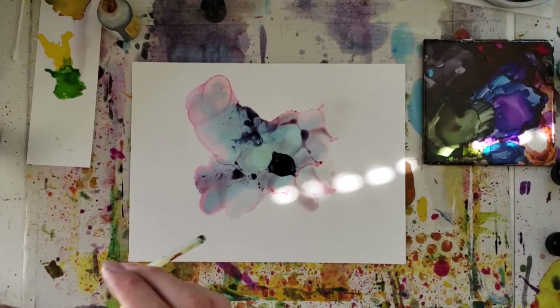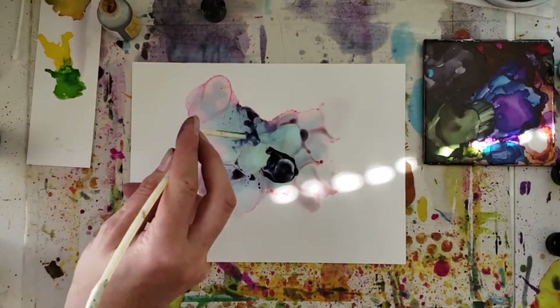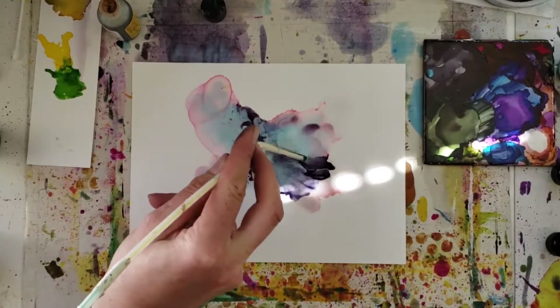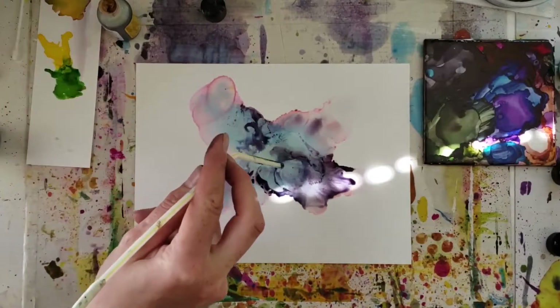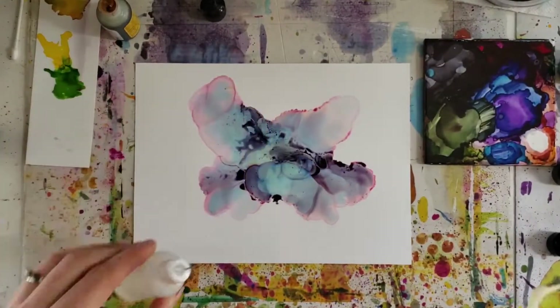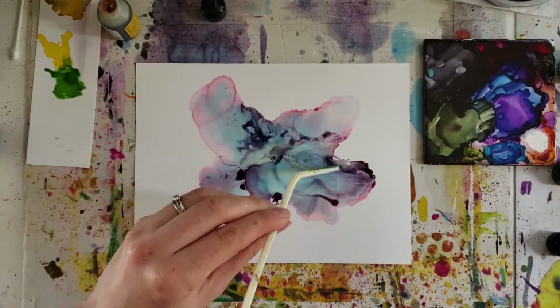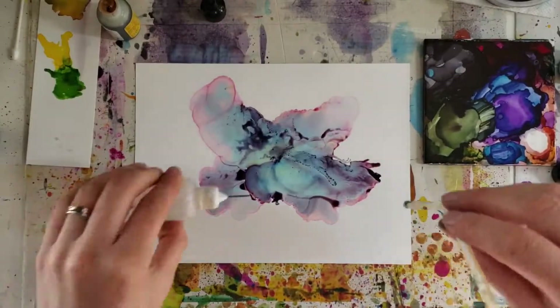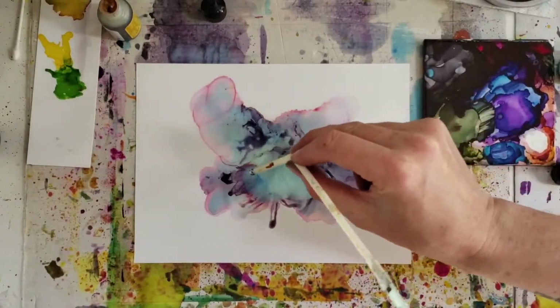Picking up the eggplant ink again, I'm adding more right to the center of the flower and I start to push that around with just a little bit of alcohol in there, so it's not diluted quite as much. Then I'll add a little bit more and start to push it just a little bit further. It's about building up the color at this point and going over the sections that we've done, and then you get these beautiful dark lines that start to appear and form this idea of petals.